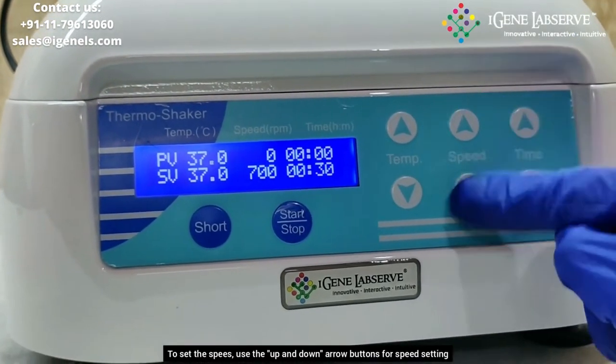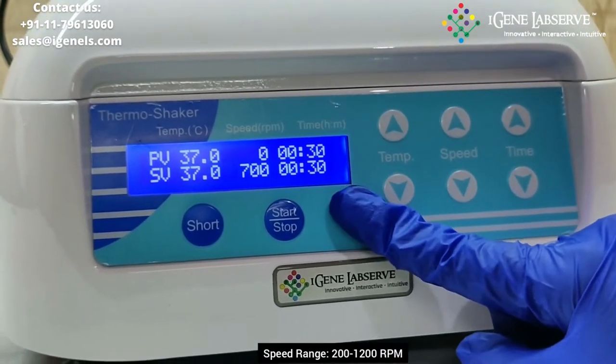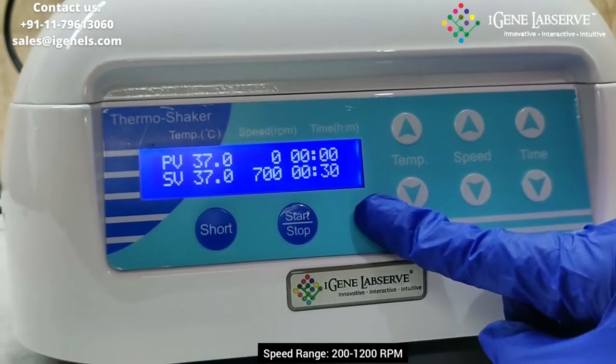To set the speed, you have to use these 2 arrow keys to increase or decrease the RPM. The RPM ranges from 200 to 1200.